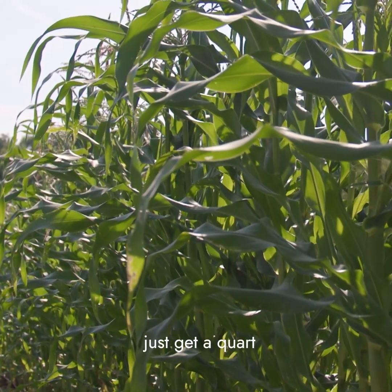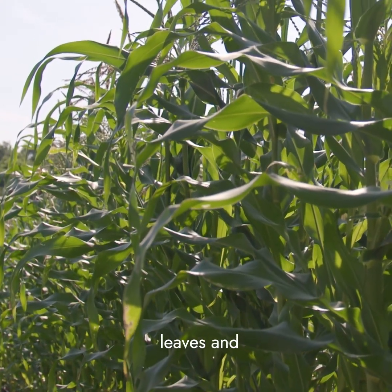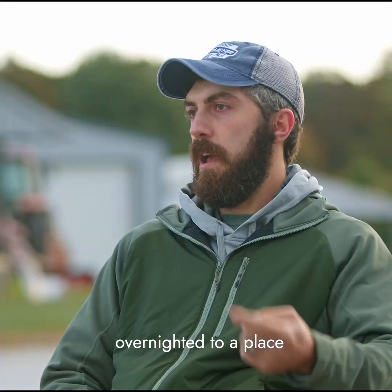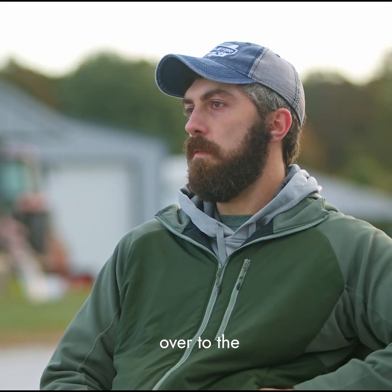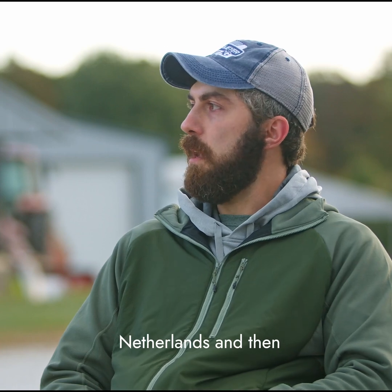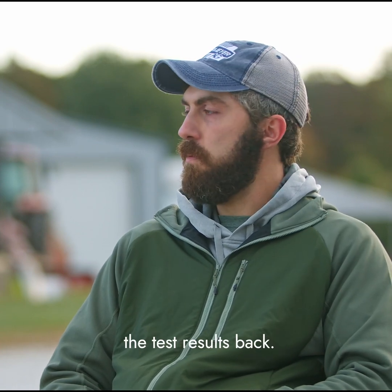You basically just get a quart Ziploc bag full of leaves, and then it gets overnighted to a place in Ohio, and from there it gets overnighted over to the Netherlands, and then in a few days we get the test results back.